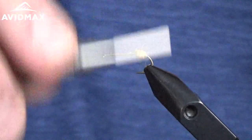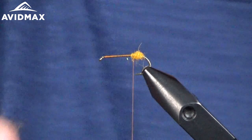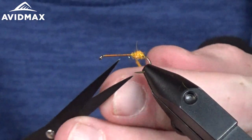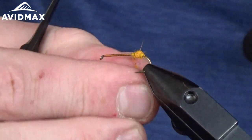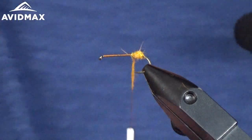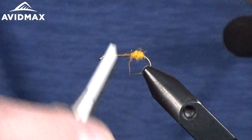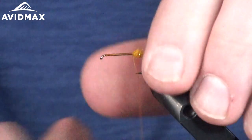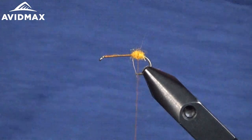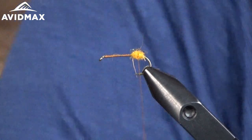We're going to start just on the back — this is going to be the start of our body as well as the wing prop for the first part of our wing. You don't want to go too far down the hook. I'm using today these TMCO deer hair scissors; they have a fluoride coating on them to help prevent any static when you're working with deer hair, and they're also just a very sharp scissor overall with a nice little point. So we're going to get a little bit of elk hair — it is actually bleached elk hair.